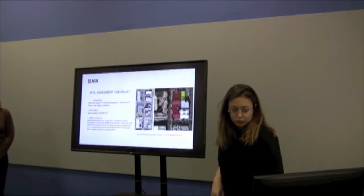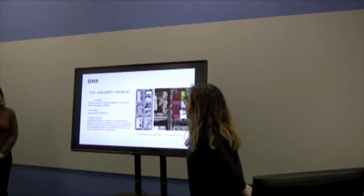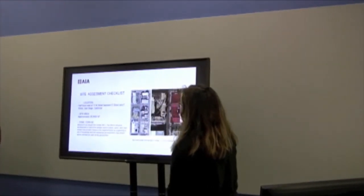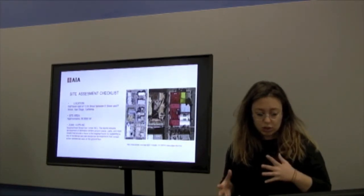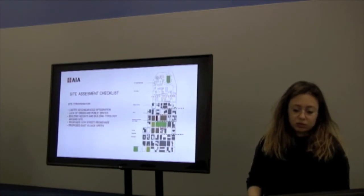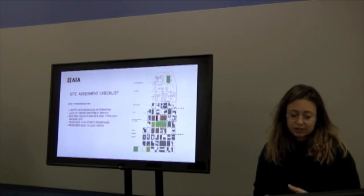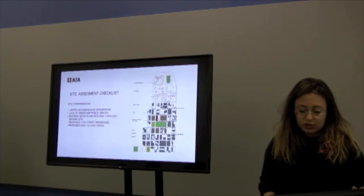The site is approximately 28,000 square feet, half a block east of 13th Street between E Street and F Street in San Diego. It's in East Village, surrounded by mixed-use structures and buildings. Site considerations included limited neighborhood integration, lack of green and public spaces, and building heights and typologies around the site being quite high.